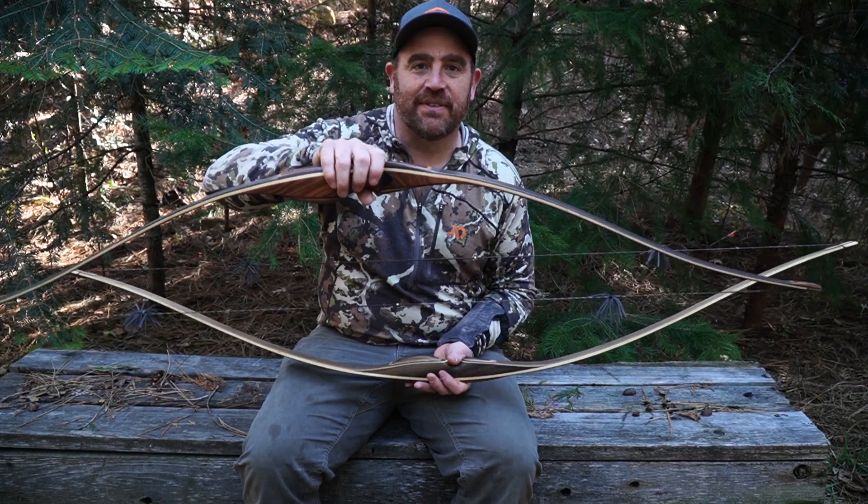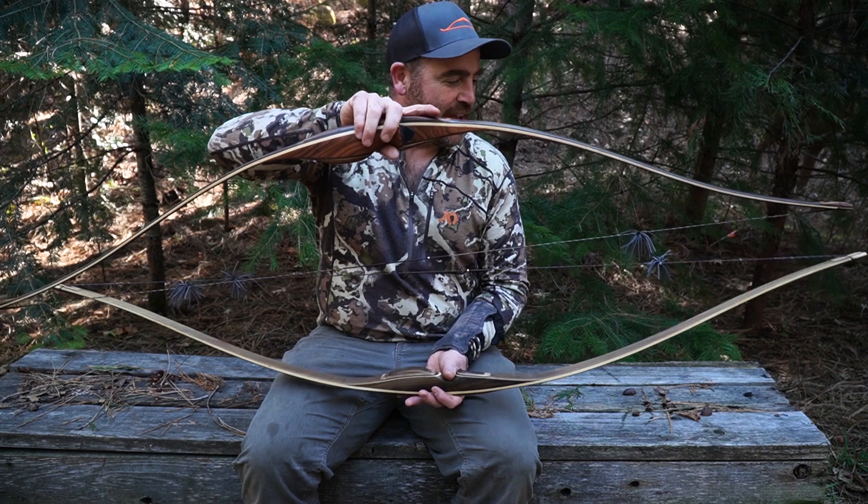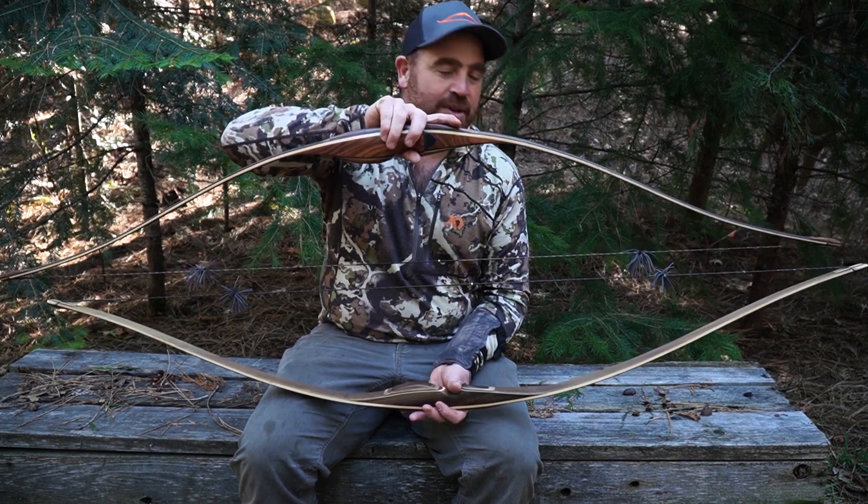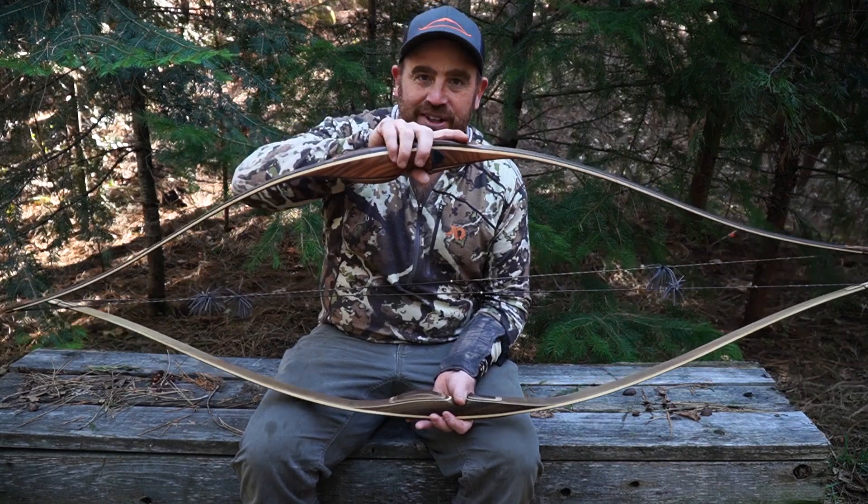Hey guys, Nate Bailey here with the Life Outdoors and Barebow Hunters. Have you ever wanted to know the difference between the designs of longbows? Well stay tuned and we're going to show you.